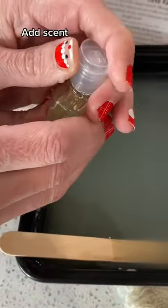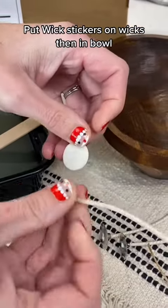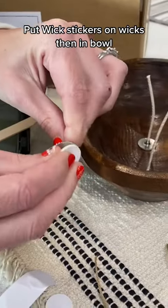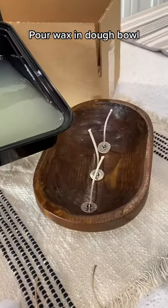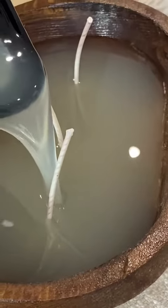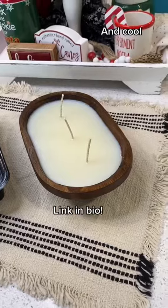Add scent. Put wick stickers on wicks, then place in bowl. Pour wax into dough bowl and let cool. Link in bio.